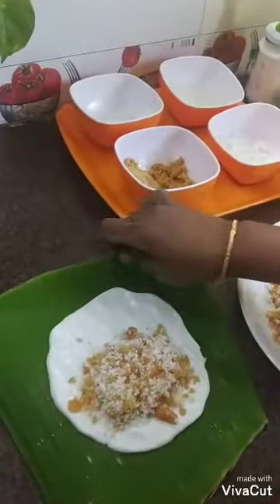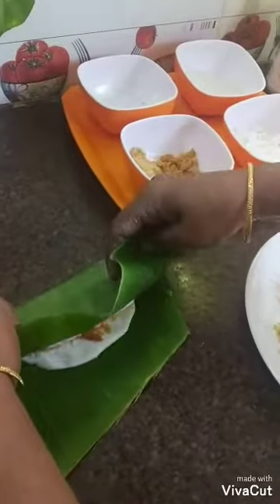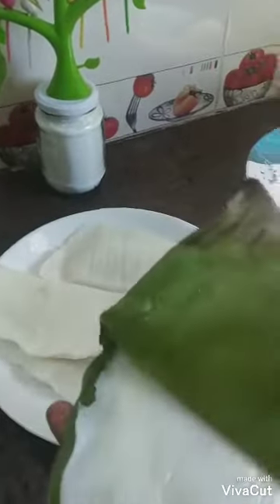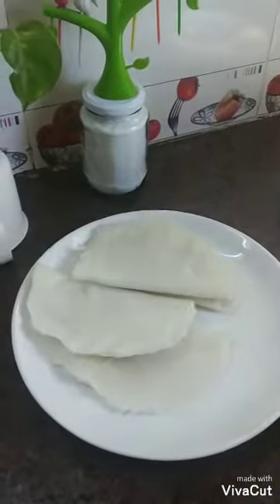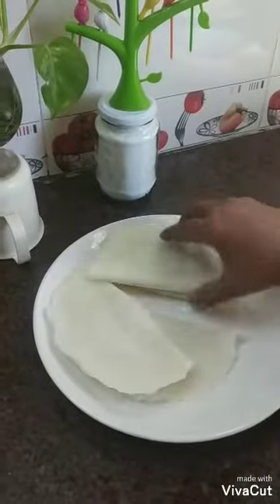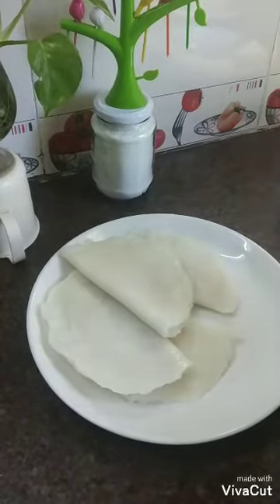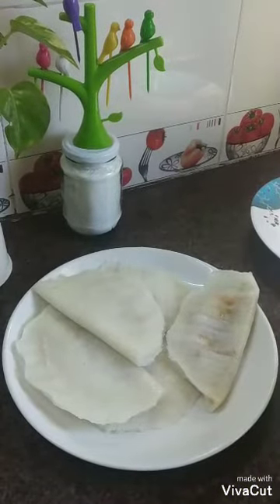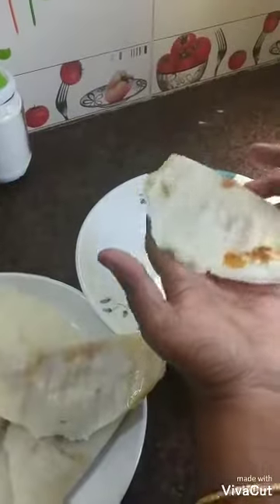Now we will add to this. Now we will add the egg. Now I'll assemble the caps in this place. I'm going to get started with the caps. Here will be the caps.